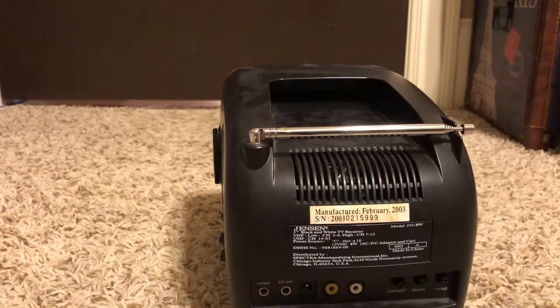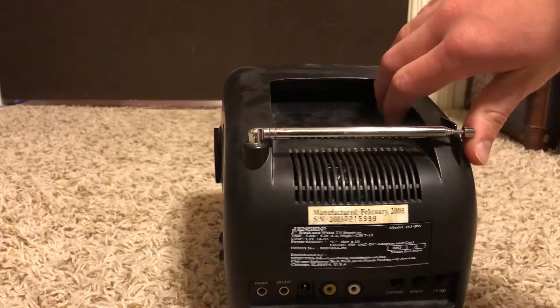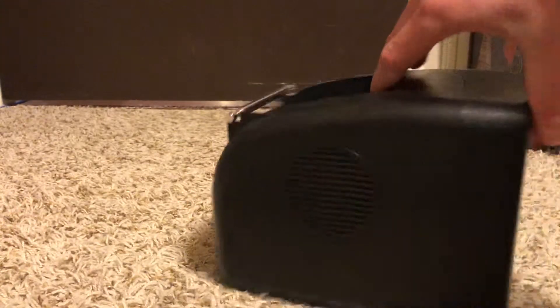As you can see, it has video inputs, which is really cool — so you can game on a portable black and white TV if it has the video inputs. It also has components back there, and there's the antenna. We're gonna power it on; I'm gonna turn down the volume because